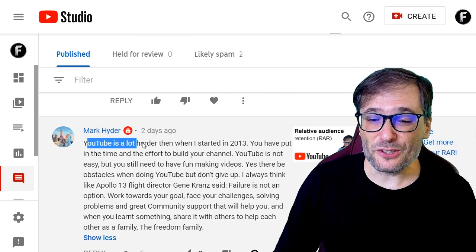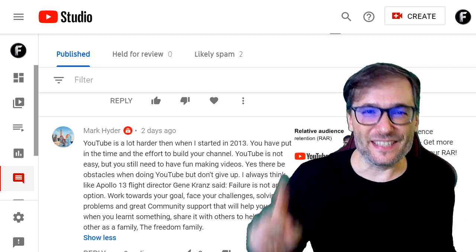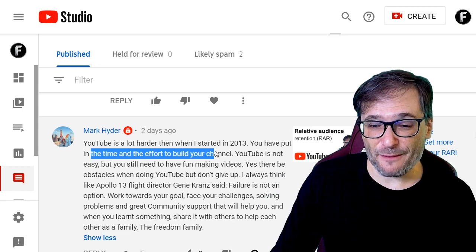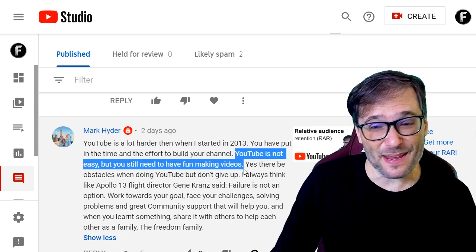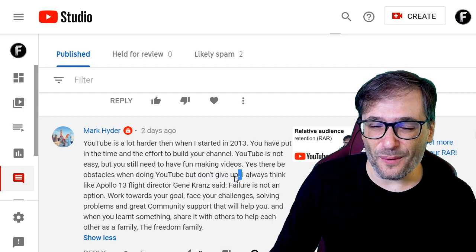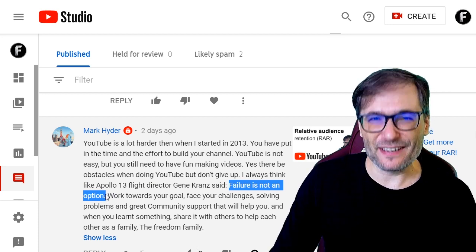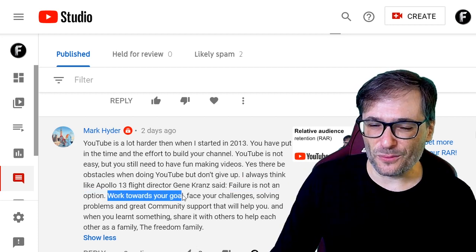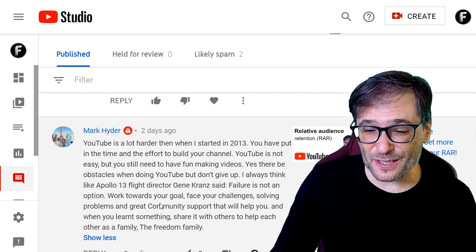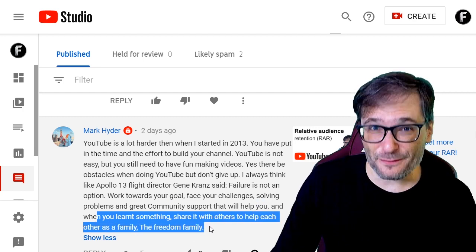Mark Hyder wrote: YouTube is a lot harder than when I started in 2013. Fun fact — we started in 2013 as well. Freedom's day one of business was December 1st, 2013. You have put in the time and effort to build your channel. YouTube is not easy, but you still need to have fun making videos. There will be obstacles, but don't give up. I always think like Apollo 13 flight director Gene Kranz said — failure is not an option. Work towards your goal, face your challenges, solve your problems, and get great community support. When you learn something, share it with others to help each other as a family — the Freedom family.